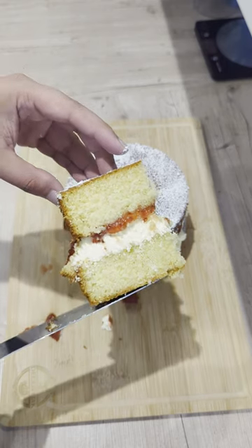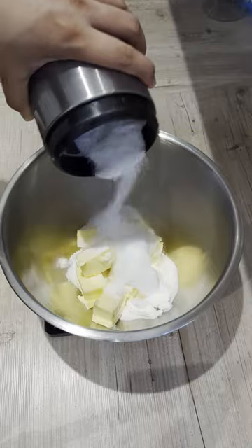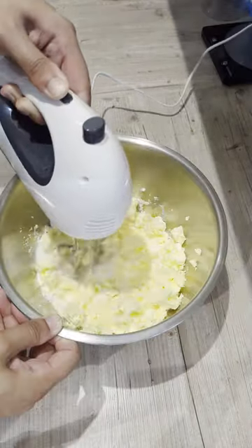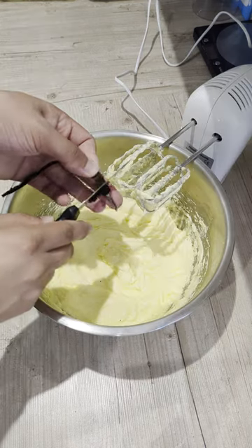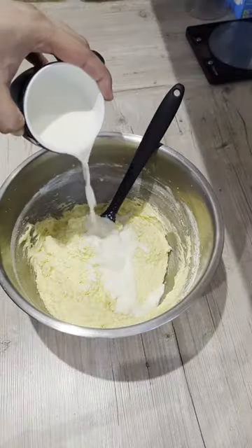I'm starting off by making my cake layers, using the creaming method here to combine together my sugar and butter, then adding my eggs and vanilla bean, and finally folding in my dry ingredients and liquid ingredients in alternation. The batter is divided into 6 inch tins at 500 grams each for thicker layers, and baked at 175 degrees Celsius for 40 to 50 minutes until done.